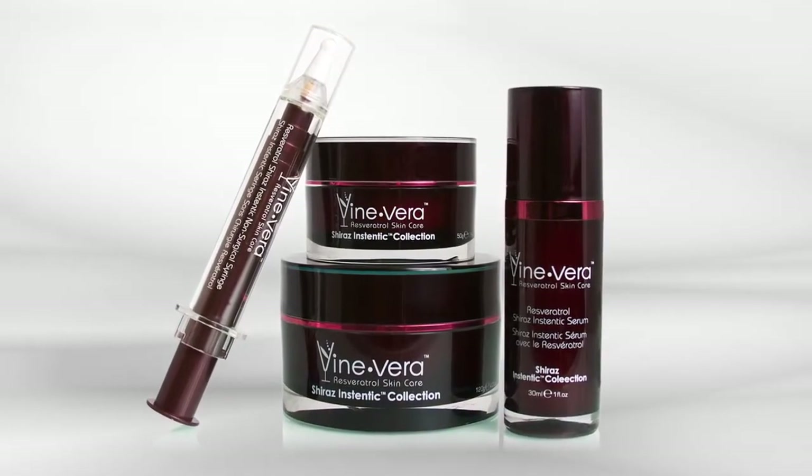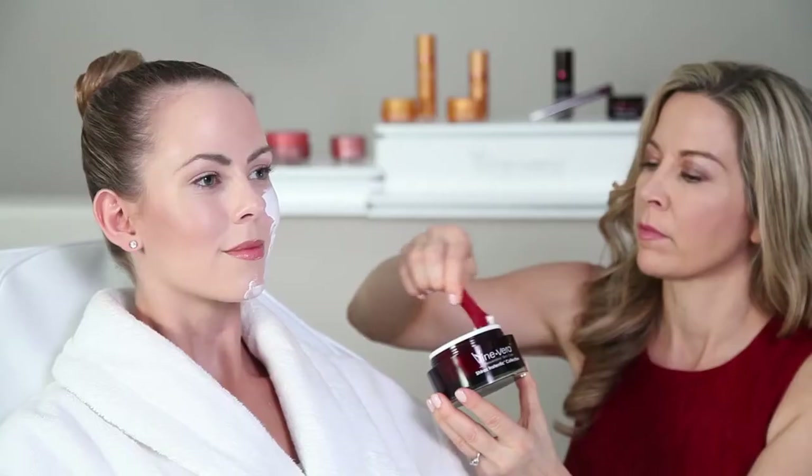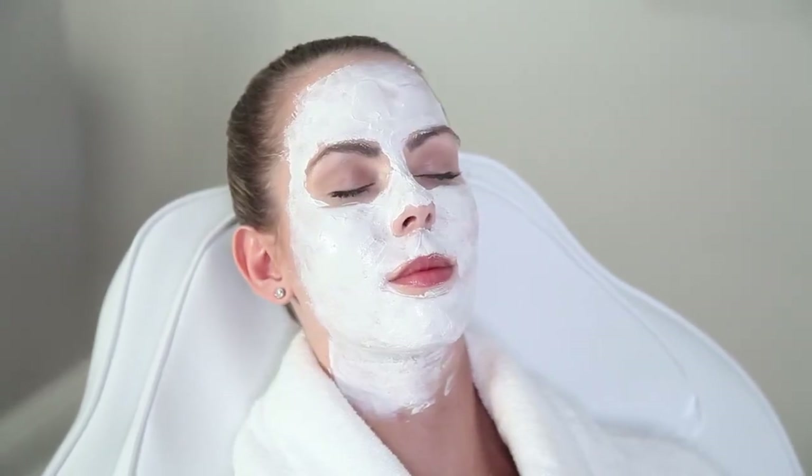The first product in the Resveratrol Shiraz InstaLift collection is the Resveratrol Shiraz Instentic Mask. Spread a thin layer of the mask over the face and neck area. Leave on for 20 minutes, then rinse with cool water.